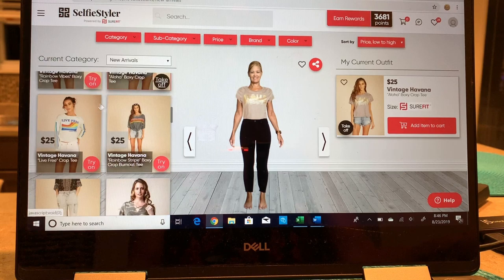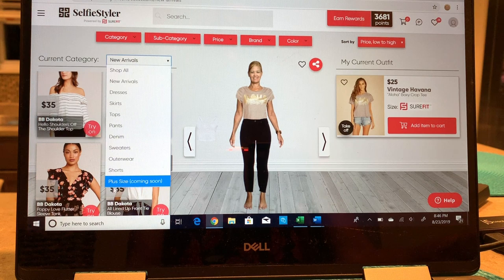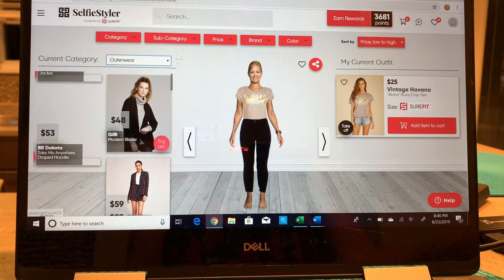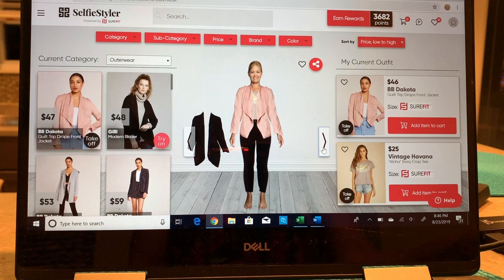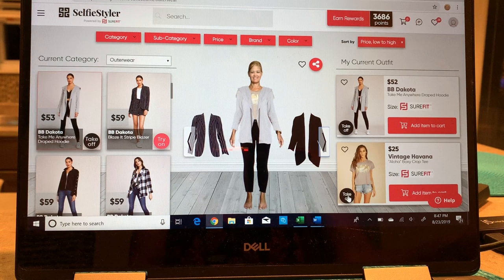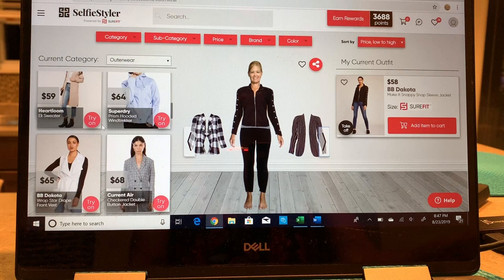The whole left side is all the new arrivals and you can always switch categories — there are lots of categories. Plus sizes are not yet available but coming soon. You can pick outerwear jackets, which is my favorite thing — you guys know I love jackets. So you can try on jackets, scroll through them, see what you look like in any jacket. You can take off any item by clicking take off and it'll put your gray tank back on. I can so easily get lost in trying on these clothes.